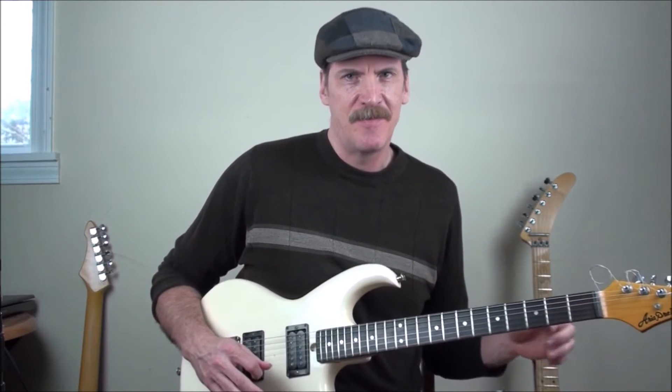Then 13, 14 on the 4th string. Then 11, 12, 14 on the 3rd. To 12, 13 on the 2nd. To 11, 12, 14, 15 on the 1st.